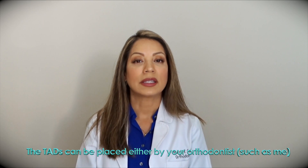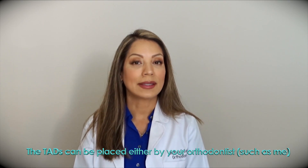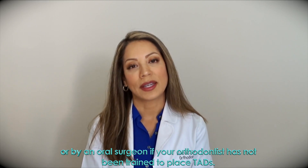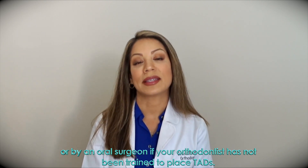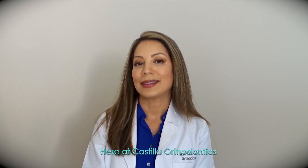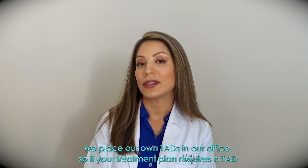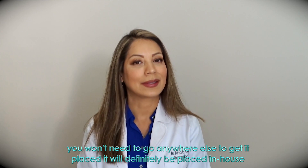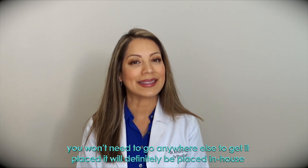TADs can be placed either by your orthodontist or by an oral surgeon if your orthodontist has not been trained to place TADs. Here at Castilla Orthodontics, we place our own TADs in our office, so if your treatment plan requires a TAD, you won't need to go anywhere else to get it placed. It will definitely be placed in-house.